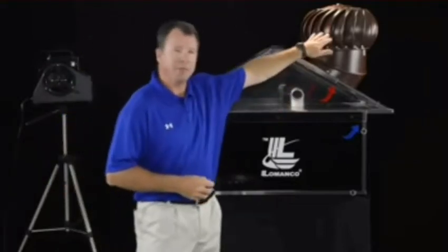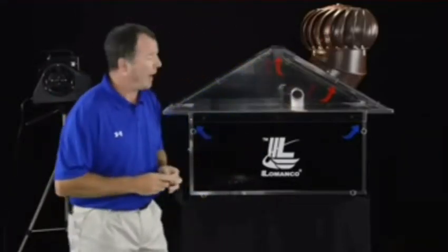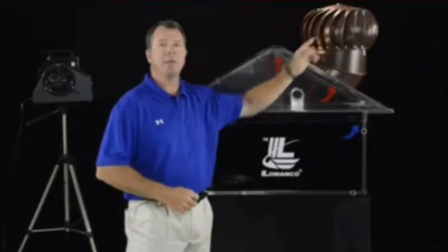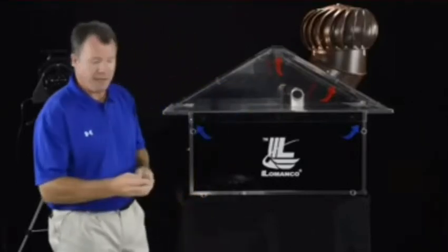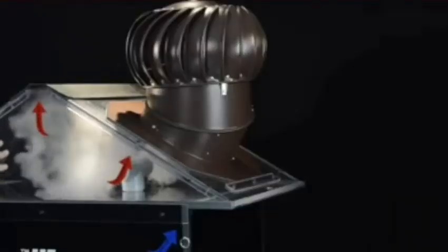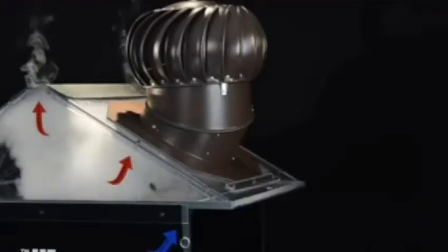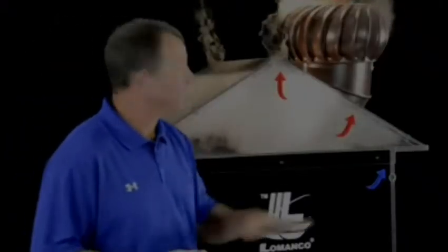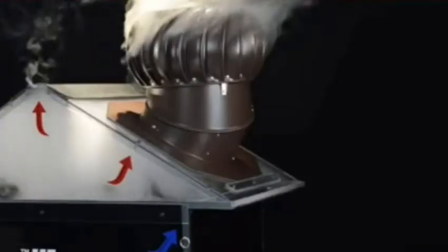We've got intake and we've got exhaust in the form of the Whirlybird to show you how the attic is supposed to be ventilated. You want to see fresh air coming through your soffit vents, moving through your attic space, and out the Whirlybird. So now I'm going to introduce some smoke. This gives a visual representation of the heat and the moisture that builds up in the attic space. As you can see, the Whirlybird in and of itself is a pretty effective static ventilator.